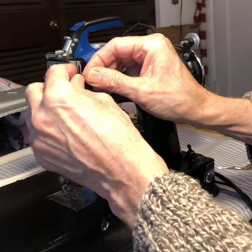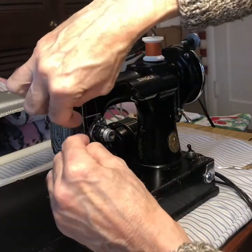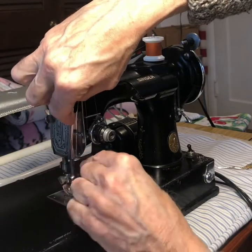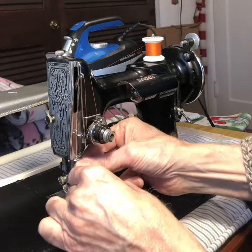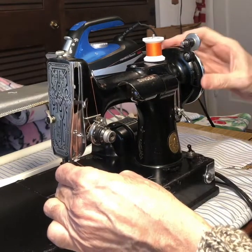The take-up lever is what I'm threading right now. And that's what makes the loop that goes all the way around the bobbin case with the hook assembly. And we have a thread guide there and a thread guide right above the eye of the needle.